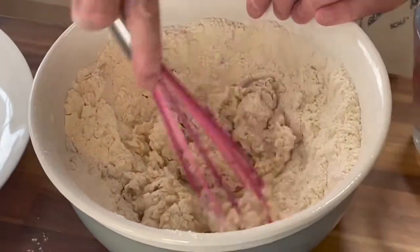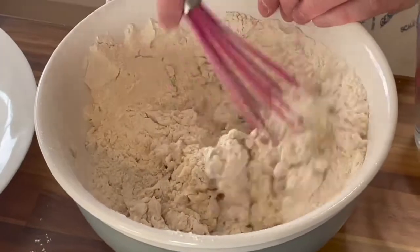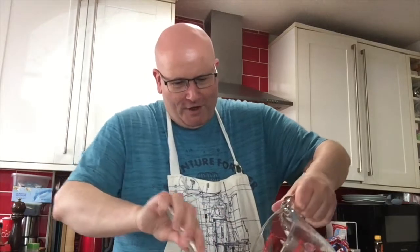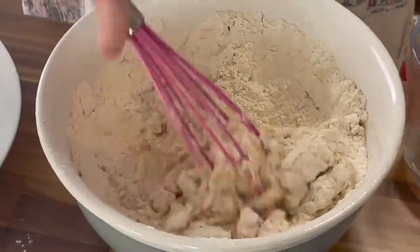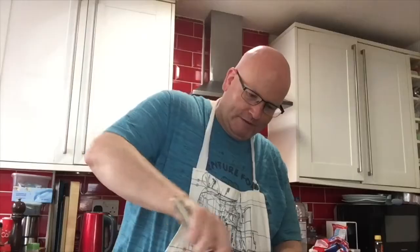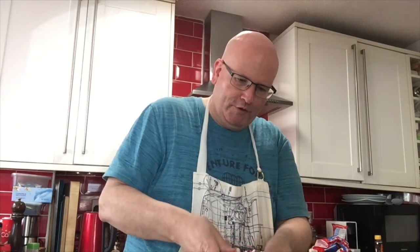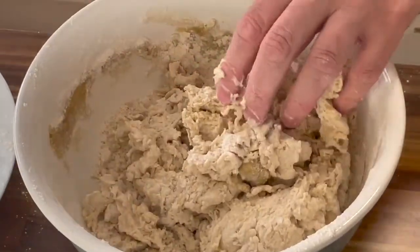Let's do a little bit of mixing here because I don't want to have too much of a wet patch or a soggy bottom. It looks as though there's not going to be enough water, but I guess there will be. It just needs to be brought together a bit more. I'm going to move to my fingers now because I need to get all the bits and pieces left in the bottom of the bowl together.